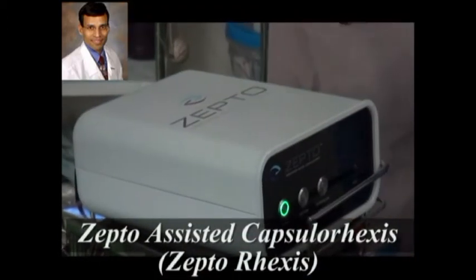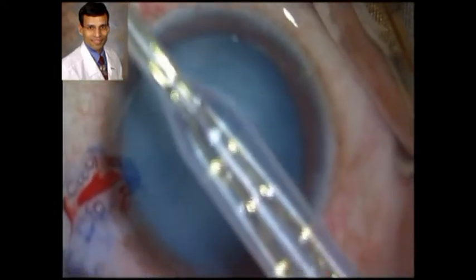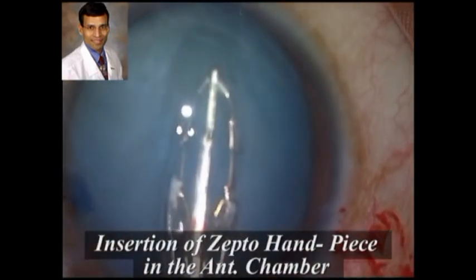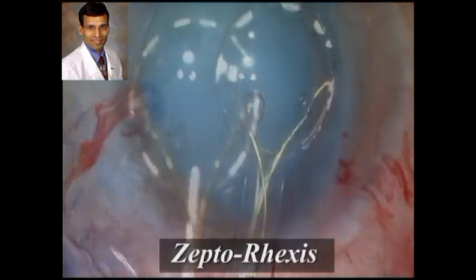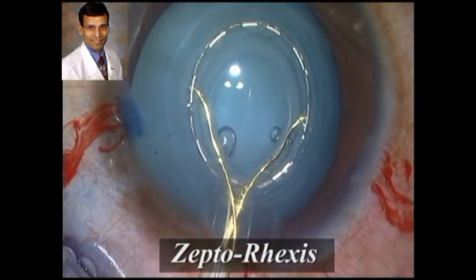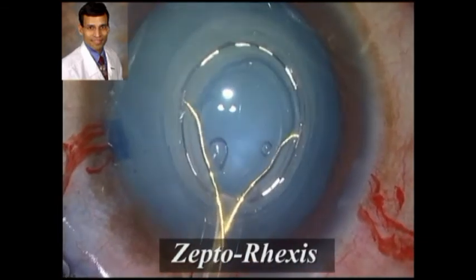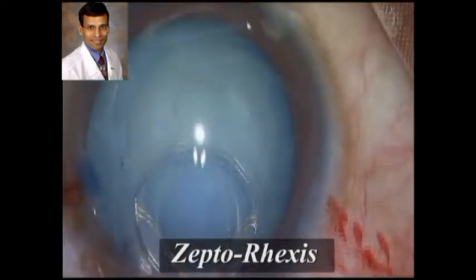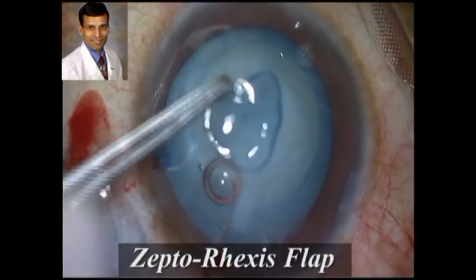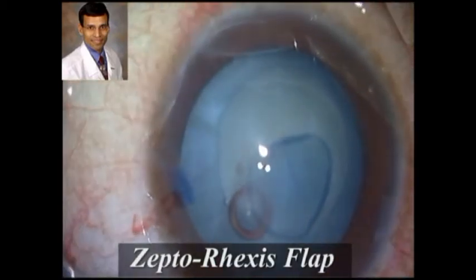This is the Zepto device — the console and handpiece are attached and the handpiece is primed. Here the device is being placed through a 2.8 mm incision that has already been made, though it can also be placed through a 2.2 mm incision. Once the device is well centered, we apply suction and deliver nano pulses of energy to create the capsulorrhexis, which can be centered on the visual axis under direct visualization — extremely important for premium IOLs.